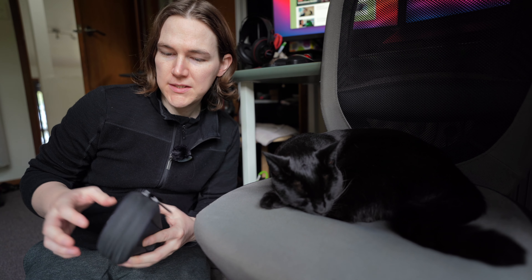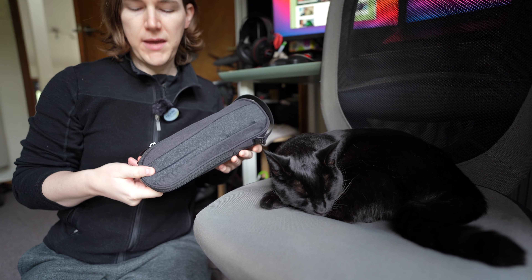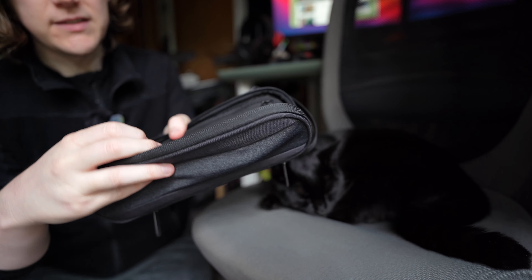I do also have, as I mentioned earlier in a previous video, a review of this and a couple more products from Side by Side. This is their electronic pouch. When you open it up, you have all your electronics easily sortable.